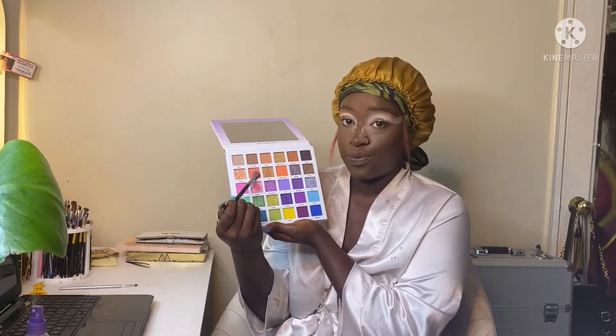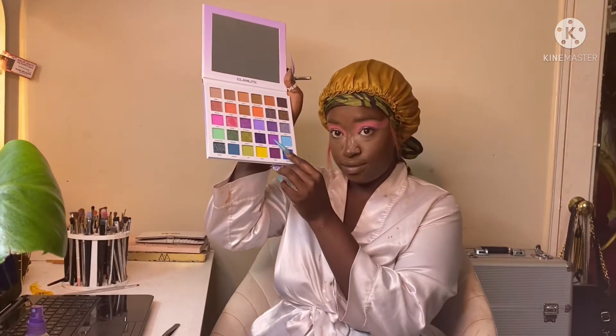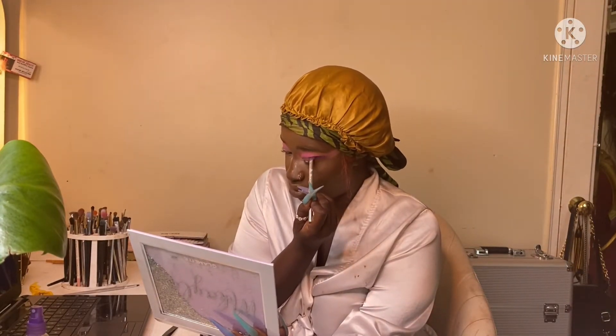Now I'm going in with this shade Simba, this peachy tone. Really pretty — apply that to the whole crease and blend that out. Then we're going in with Iconic, this pink shade, just to deepen that crease and deepen that peachy tone a little bit. Then we're going in with Pot 2, this purple shade, and we're just going to pack that on the very outer corner and wing it out.